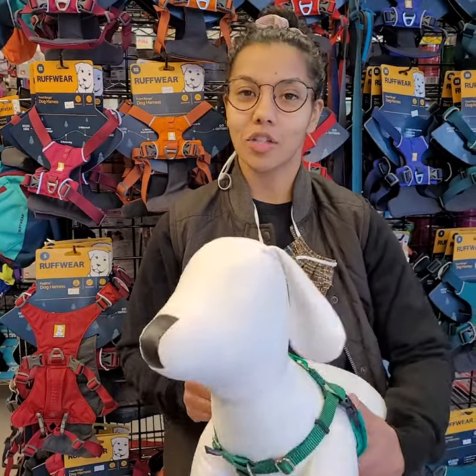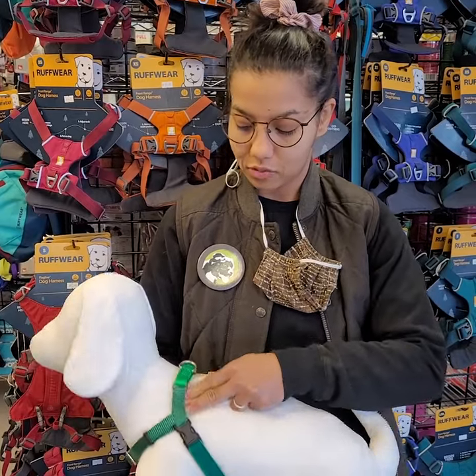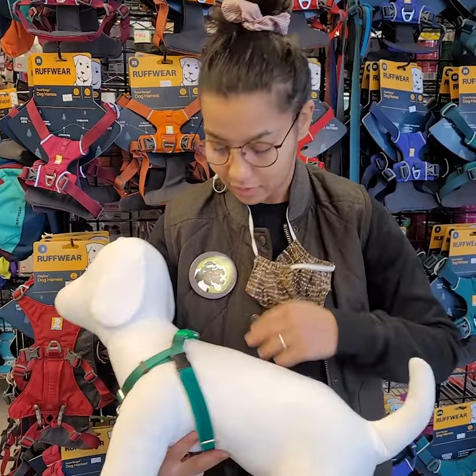Hey guys, this week we're going to talk about a harness check. When we're checking the fitting of a harness, we want to make sure that we have about two fingers between the dog and the gear. This is Pablo — he's helping with our sizing.